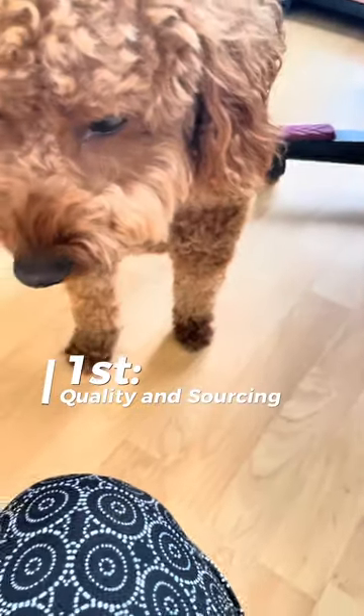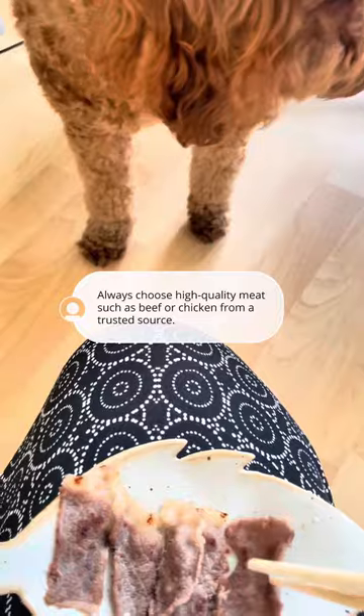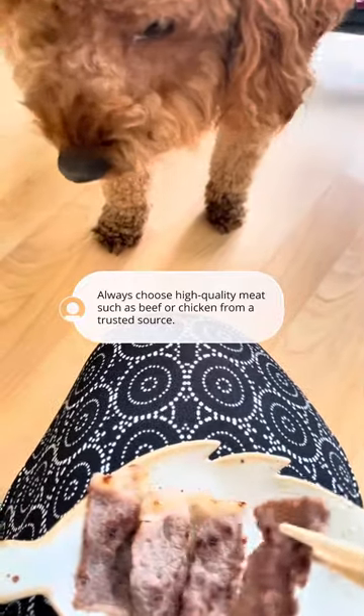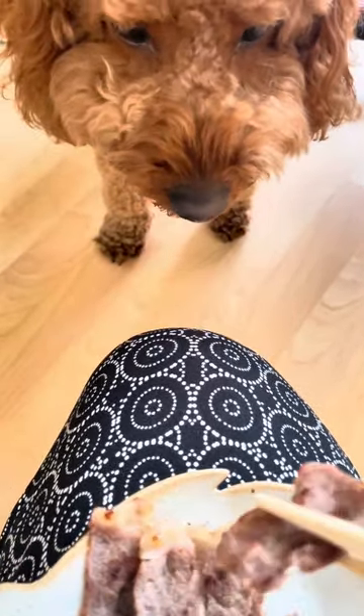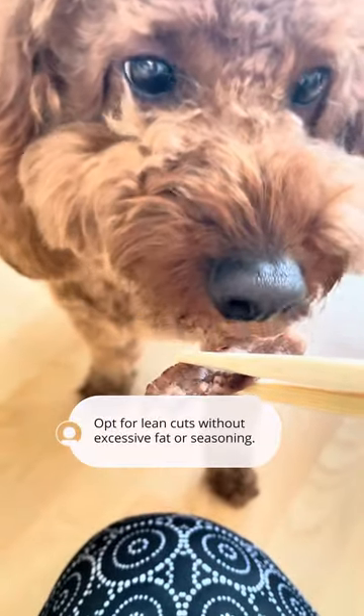First, quality and sourcing. Always choose high-quality meat such as beef or chicken from a trusted source. Opt for lean cuts without excessive fat or seasoning. Freshness is key, so check the expiration date and the meat's appearance before purchasing.